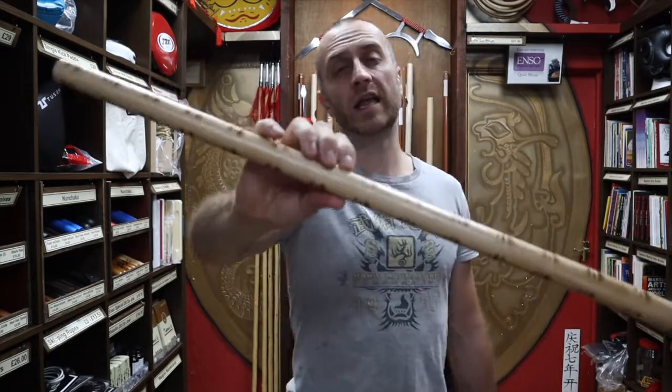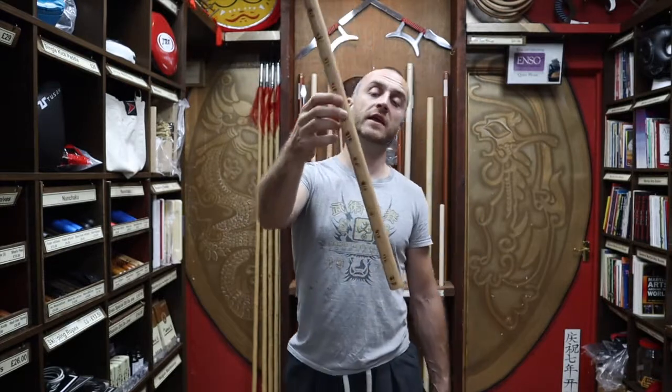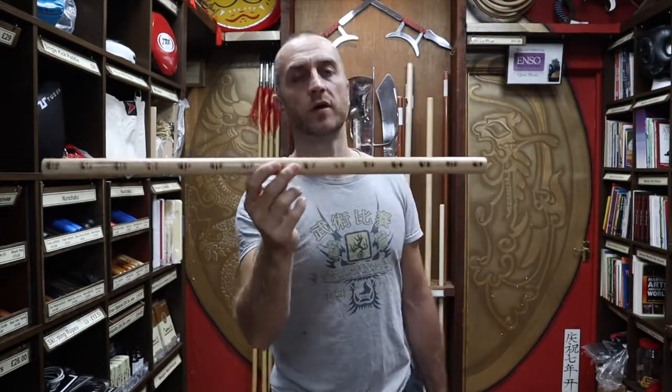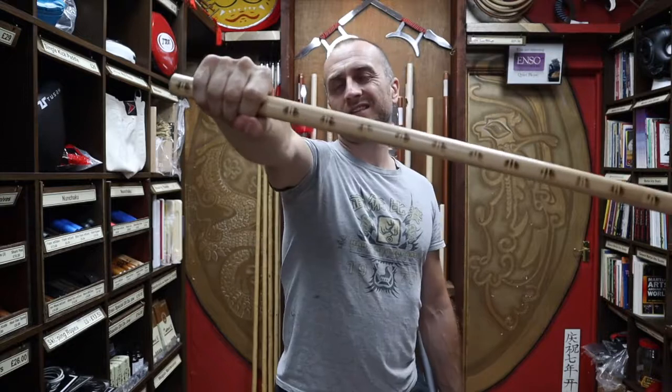Sometimes these are a little bit different — we do get slightly different patterning in them from time to time. We'll do our absolute best to update the website so you can see exactly what you're going to get, and if it is different from what you've bought on the website we will contact you and let you know. That's the Tiger Escrima stick, the second Escrima stick we have at Enzo.